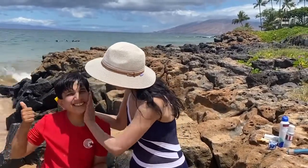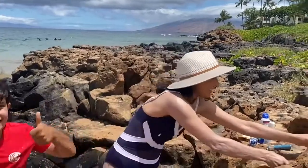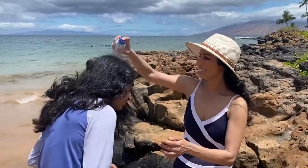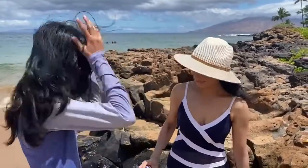Another really important area we often overlook is our scalp. I'm wearing a broad-rimmed hat, but if you're not, sunscreen for the scalp and hair is also available. This is my daughter Tara helping me demonstrate.